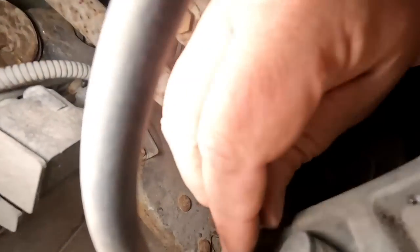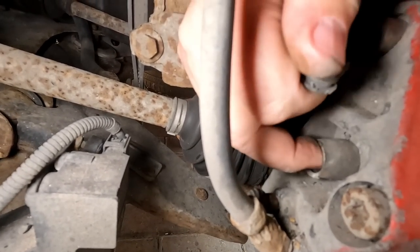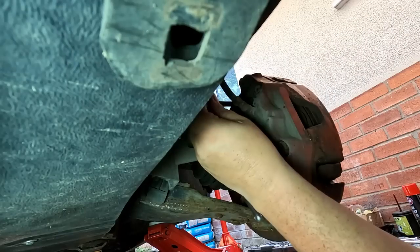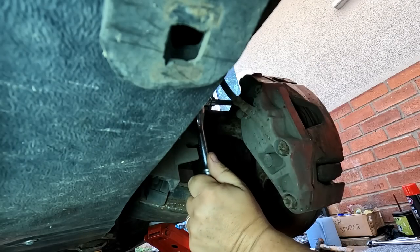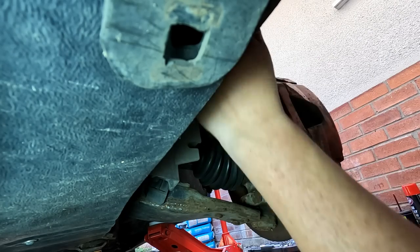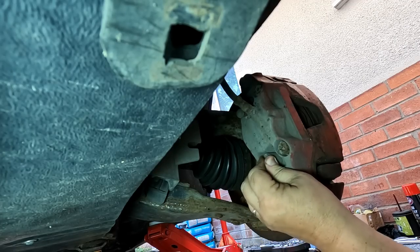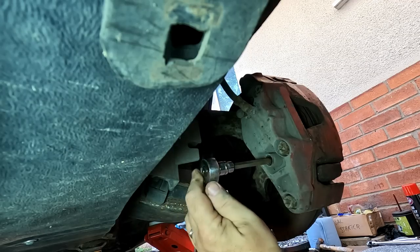There's a couple of sliding pins — if you pull these caps out there. I think we've got an Allen bolt in there. I'll have to have a check of that, and there's one at the bottom so we'll take them out first. That's the sliding pins that the inner pad slides onto. It turns out that's a 7mm Allen key. Let's try and undo that. It shouldn't be that tight actually — so there's one there as you can see.